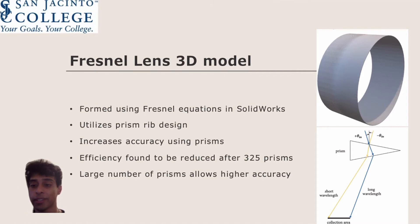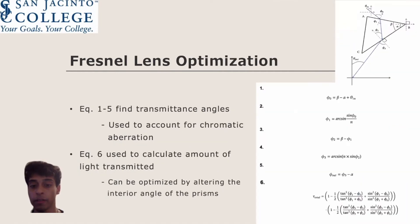A research study on Fresnel lenses shows that the efficiency of the lens increases up to 325 prisms, after which it begins to decrease. The high number of prisms allows the collection area, as shown in the bottom figure, to decrease in size, ultimately increasing the accuracy of the design. The equations presented on the right-hand side are altered Fresnel equations used to optimize the shape of each prism in our design.